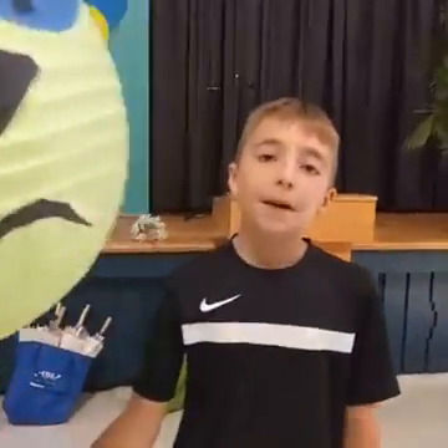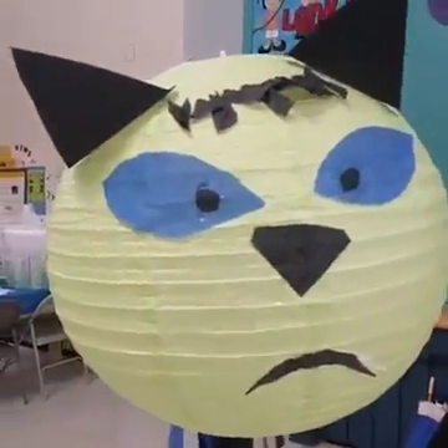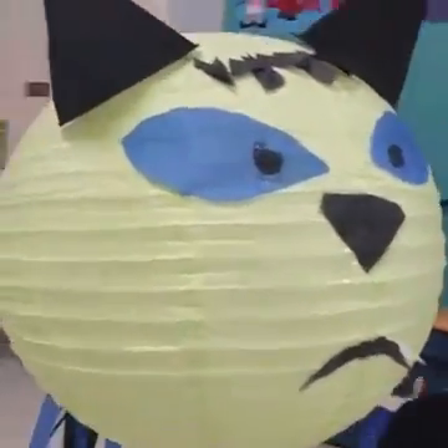And what's your name? I'm Nathan, and I made a grumpy cat. You made a grumpy cat — awesome! And you've got a tail on your grumpy cat too. Yes. Cool.